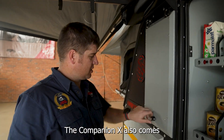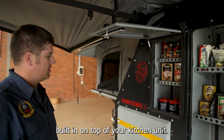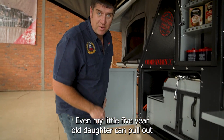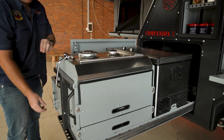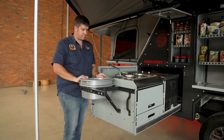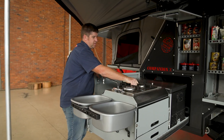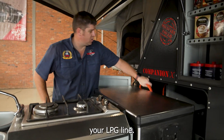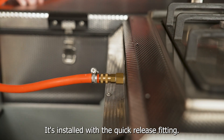The Companion X also comes with a coffee station built in on top of your kitchen unit. Opening the kitchen unit is very easy — even my little five-year-old daughter can pull out this unit. There's space for two washing basins, a stove grid, cast iron and strong like any Conqueror. Lastly, your LPG line gets installed with a quick-release fitting.